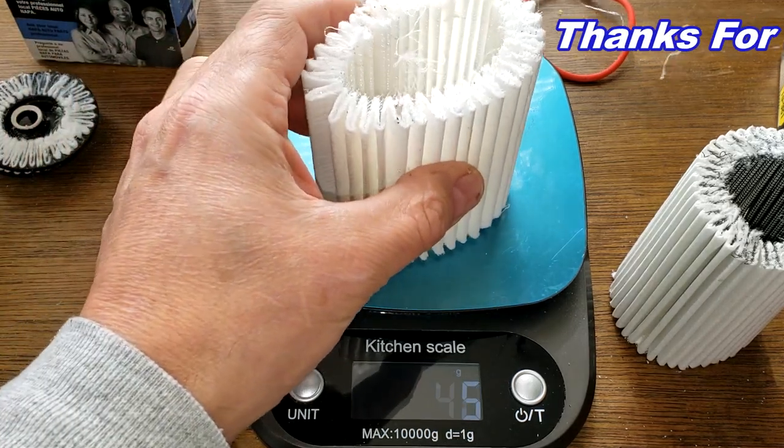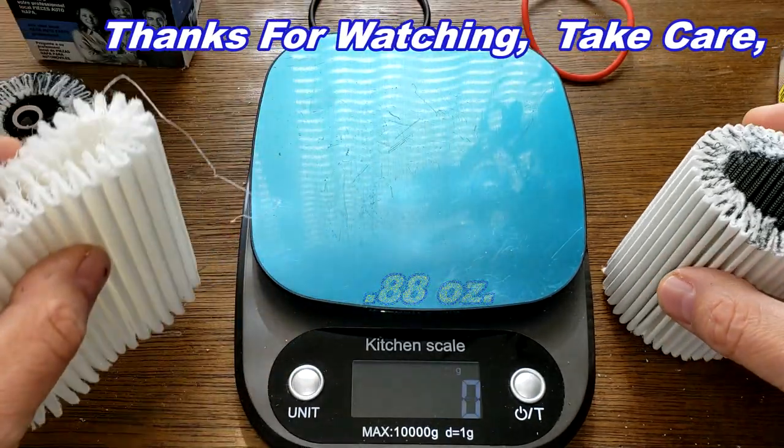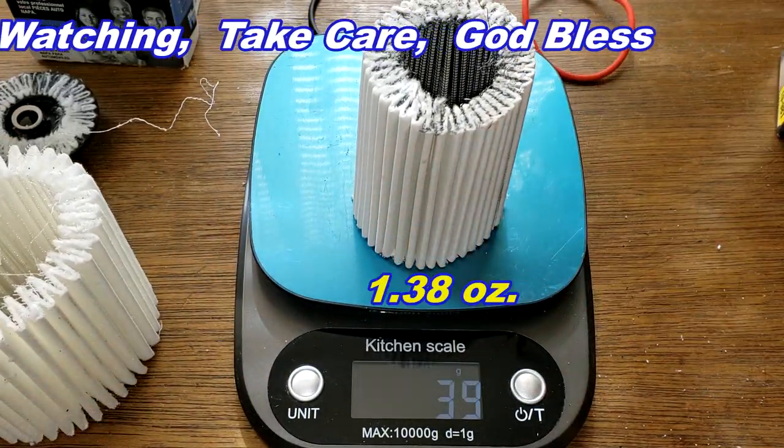The NAPA Platinum filter media weighs 25 grams. The Royal Purple filter media weighs 39 grams.